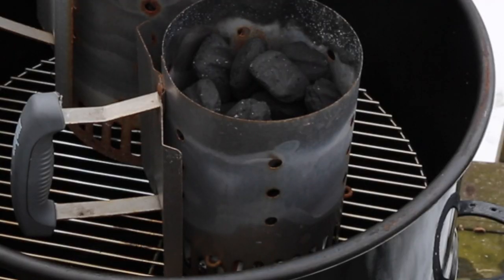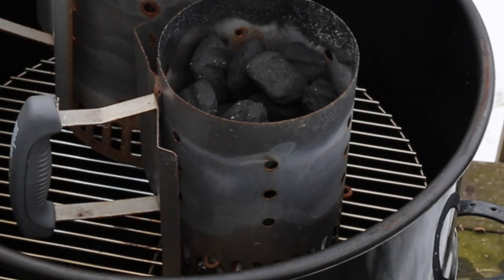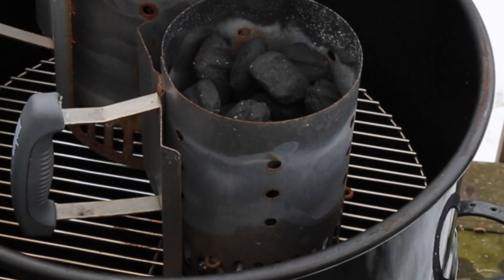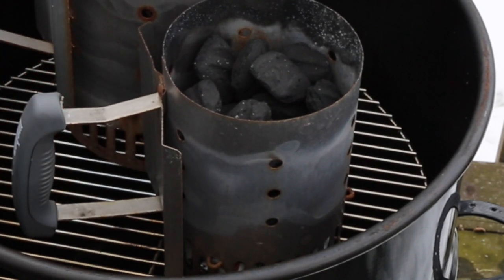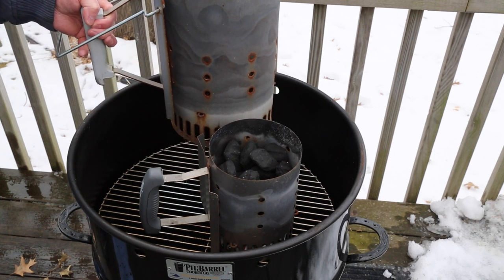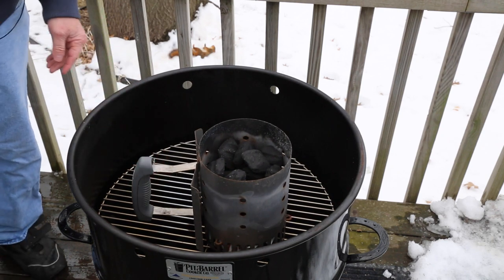We've got the basket about three-quarters of the way full of unburned charcoal down in the bottom — you can't see that right now. I've got a chimney full of what was left in the charcoal bag, which is about 36 coals. Somebody voiced a concern, or maybe a complaint, a couple of weeks ago about why I used an entire chimney full of charcoal — well, I didn't. This is a standard Weber charcoal chimney — it's just a tiny little chimney. Like I said, 36 coals.